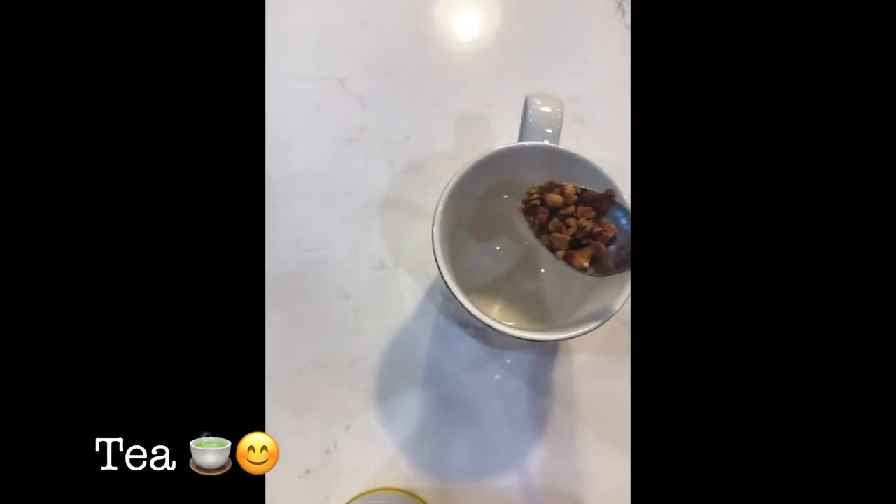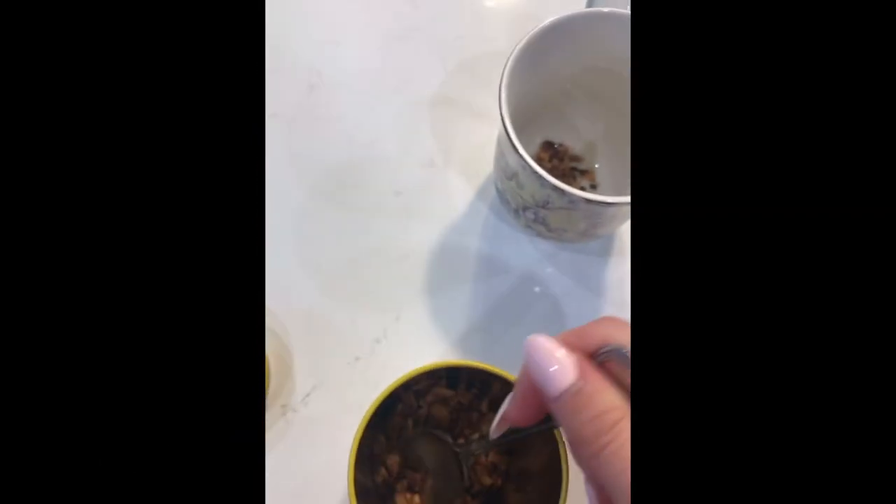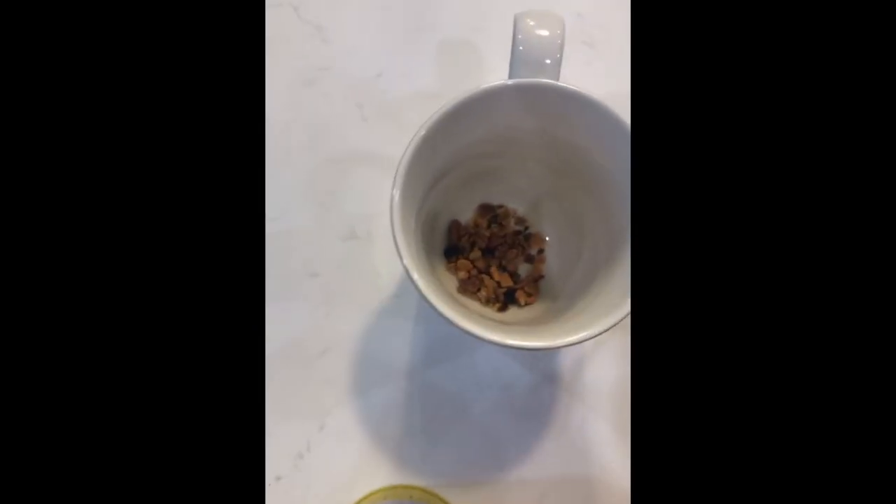I'm not sponsored to say this — I don't think I have enough subscribers for that — but it smells so good. If you're allergic to nuts, I guess this isn't for you; there are nut-free options there, but this one smells amazing. It smells like spices, it smells like an apple pie. So in it goes — just a few scoops, pour the water on top, and let it steep.